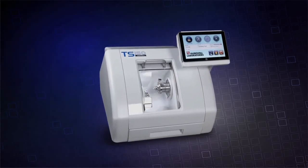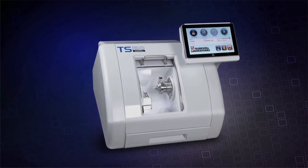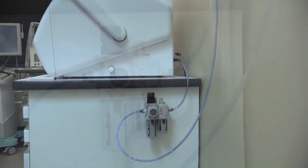In this chapter, we will cover milling the restoration with the TS-150 in-office mill. Before starting the milling process, there are a number of service checks that should be performed.